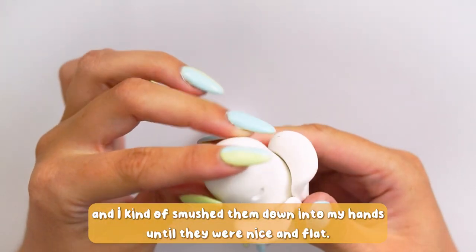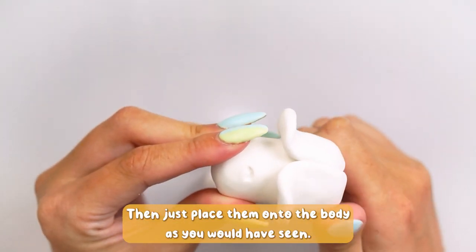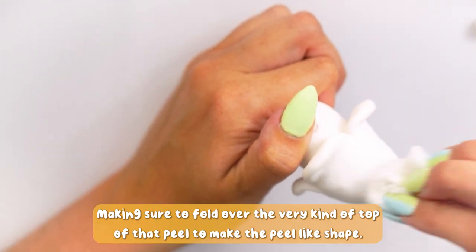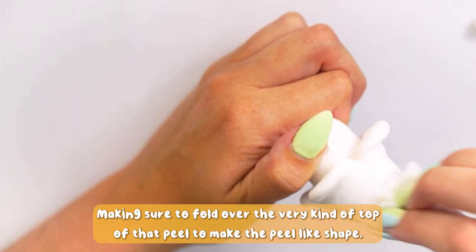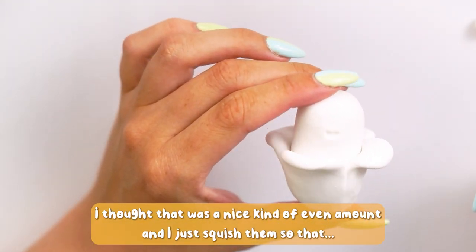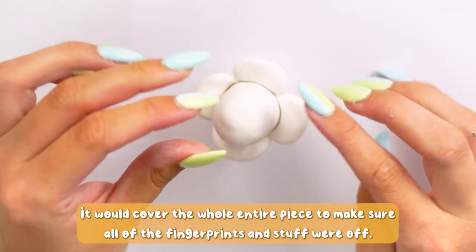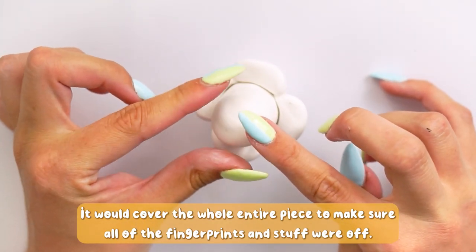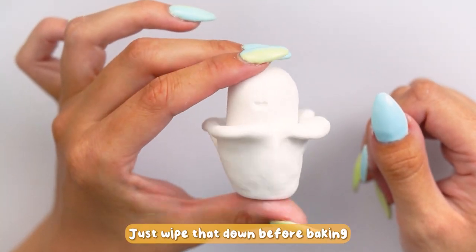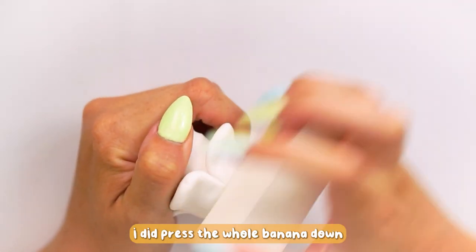Moving on to the peel — I just rolled out four equal balls of polymer clay, smudged them down in my hands until they were nice and flat, then placed them onto the body. I made sure to fold over the very top of the peel to make that peel-like shape. I used four in total, which felt like a nice even amount, and squished them to cover the whole piece. To make sure all the fingerprints were off, I used some acetone nail polish remover on a cotton pad and wiped it down before baking.